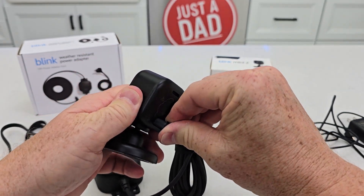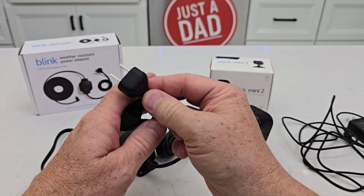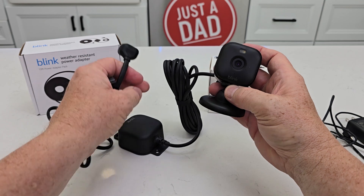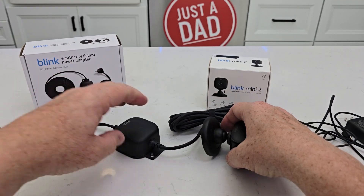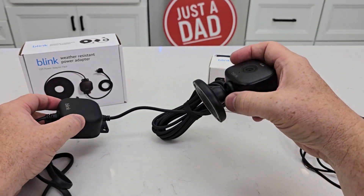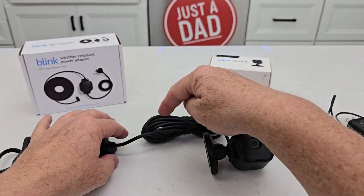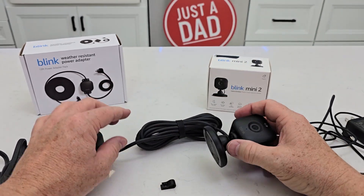So we push it in — there. It's nice and secure, it's in. Now all I've got to do is plug this into a power outlet and now this Blink Mini 2, I can install all of this outside. The plug-in should be weather resistant but this is all a sealed unit now. I don't have to worry about anything. It does come with four cable clamps, so if I need to clamp that cable to the house or something, I've got four of them.